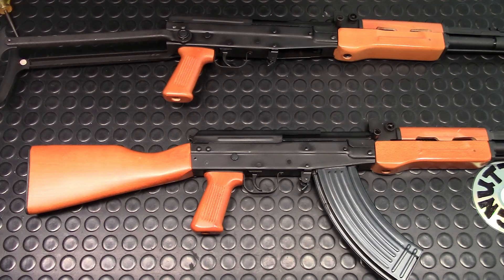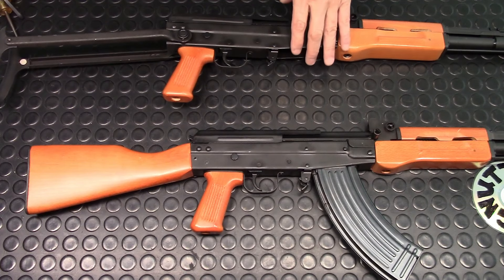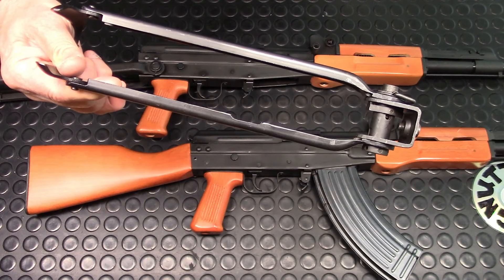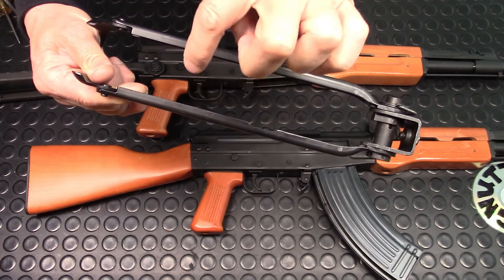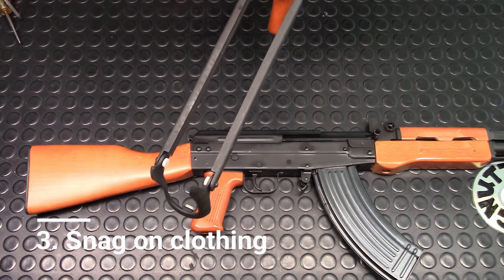Now why is it wide? It has to be wide because it needs to clear the magazine, the selector, and the high handguard. That is the whole reason why the underfolder is wide, and there's no way you can go around it. Number two: it interferes with the selector when folded. On the Type 81 you can't even touch the selector when it's folded, and you can barely touch it when it's on the shoulder — no different than the AK-47.